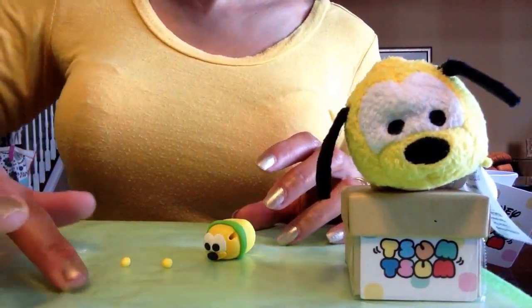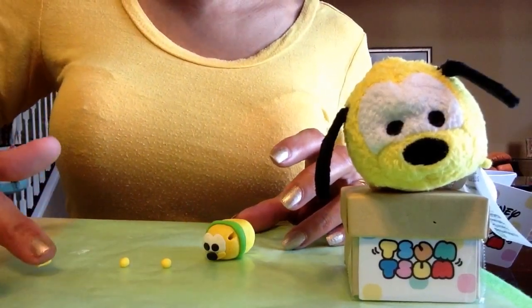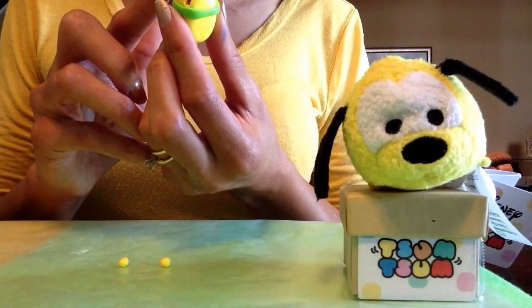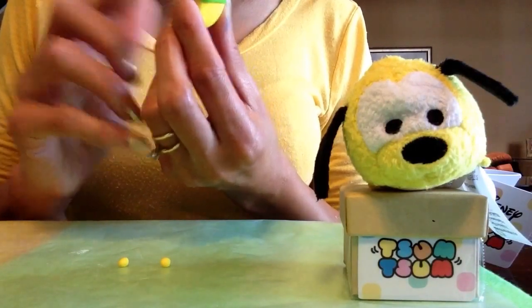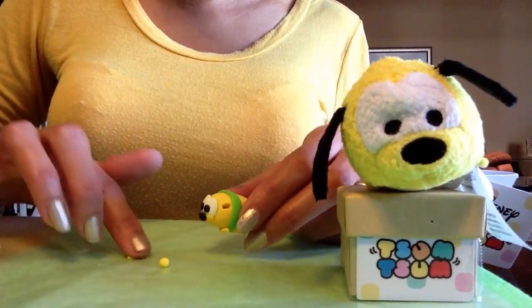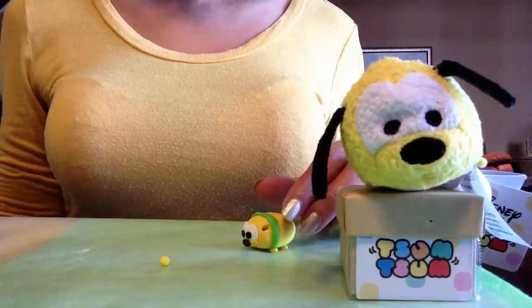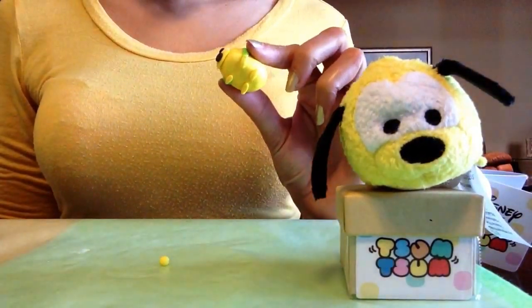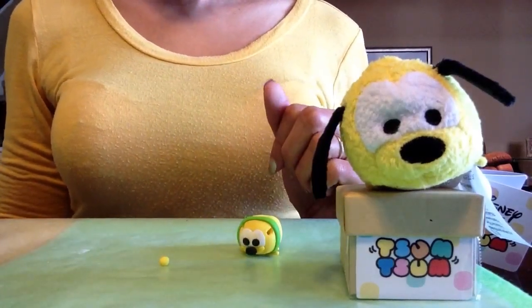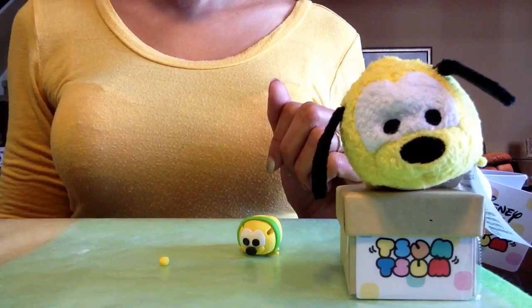I almost forgot — he actually needs his little feet. I have pieces of yellow polymer clay and I'll roll each one into a little log and place one on each side, two in the front and two in the back. Now Pluto has all four legs attached and he's ready to be baked in the oven. If you're not old enough to use the oven, please have a grown-up help you with this part.